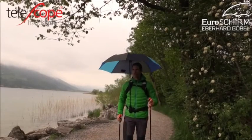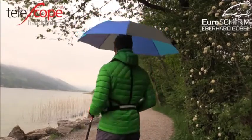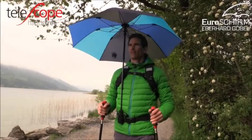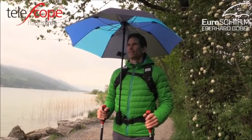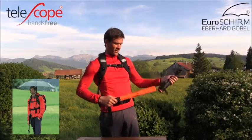Telescope Handsfree — the foldable tracking umbrella for hands-free hiking. Now available as a compact version, the Telescope Handsfree is the hands-free hiking umbrella designed for convenience on the trail.